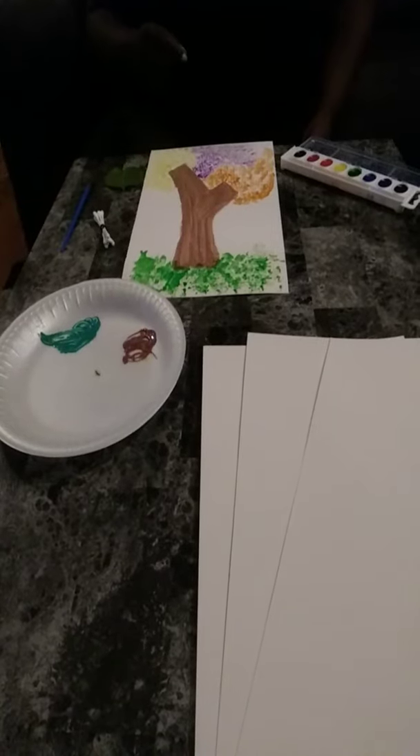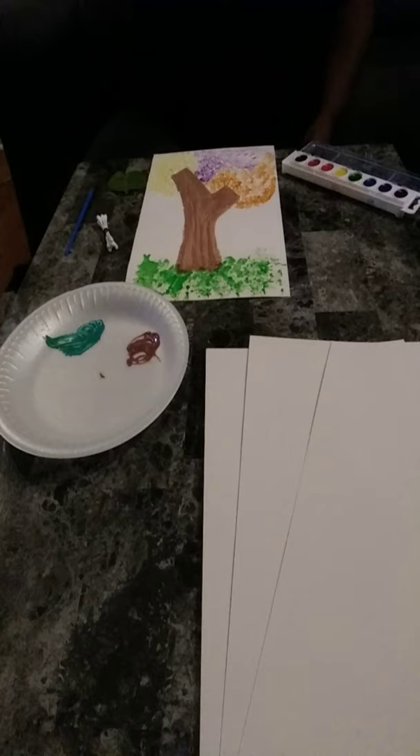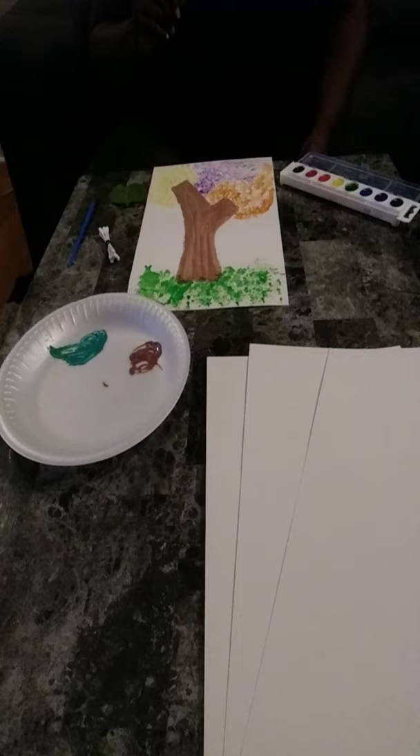Hello boys and girls, how are you doing today? I'm going to demonstrate a little art activity today, which I did with a group of children in an after school program.